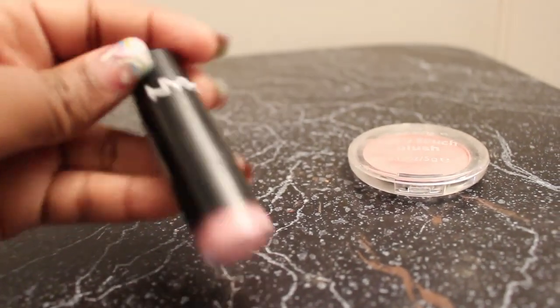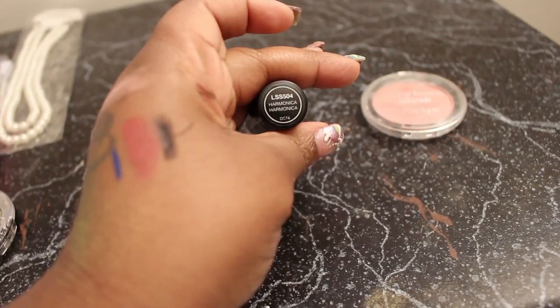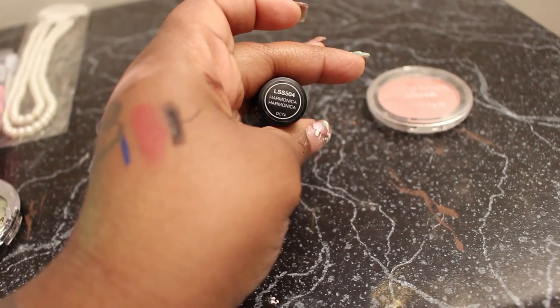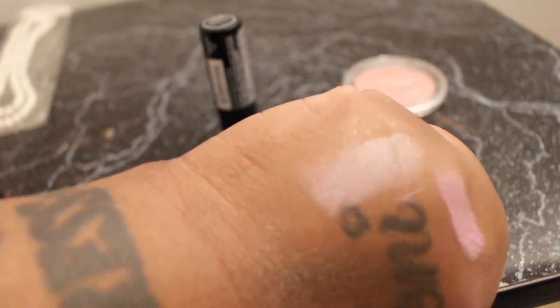Then I got this NYX lipstick because I love pink. It's in the color Harmonica. And there's a swatch of it right there — that very light pink right there across my knuckles.